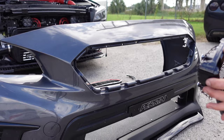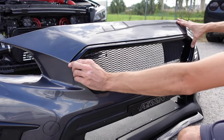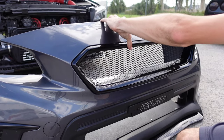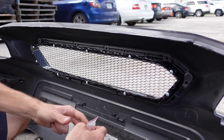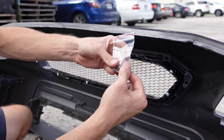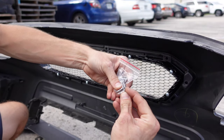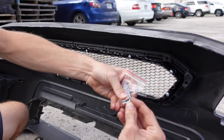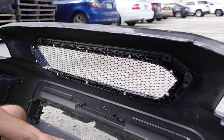So once you have that old grille out, we can take this new Noble grille and slide it into place just like that. Now we're going to go on the back side and secure it. You are going to notice our new Noble grille comes with a set of screws — these are essentially the same screws, but they are a little bit longer, so it's going to help to anchor down that grille. The screw is going to go through a little bit longer, so it has more to bite onto.